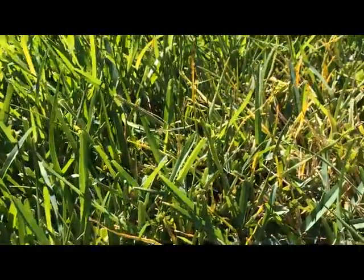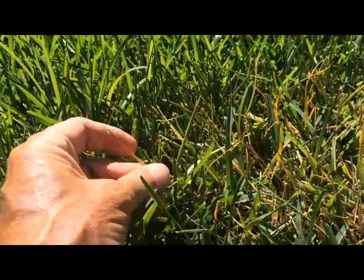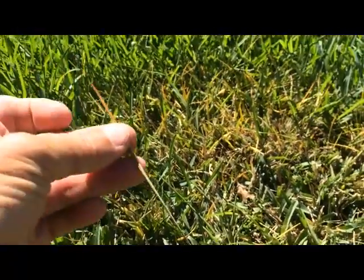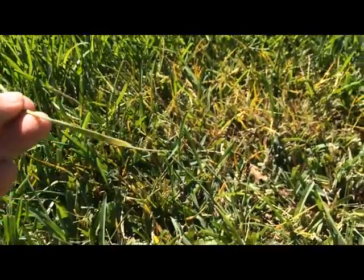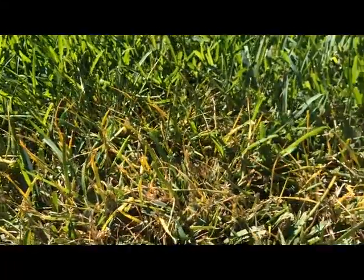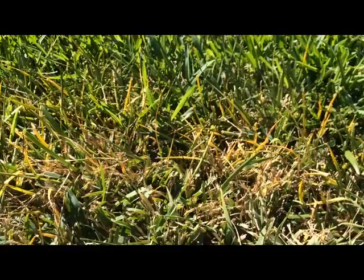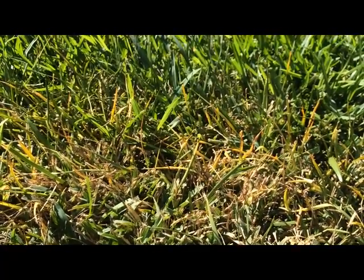Here's another shot trying to get you to recognize what that infected grass looks like, and once again, it slides loose. Reddish brown on the top, green in the middle, mushy and rotted at the base. It does grow in a patch pattern. This is not as distinct as it gets at some times, but it's easiest to see when the lawn hasn't been mowed for a while.